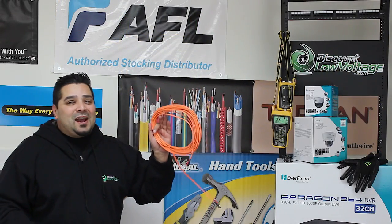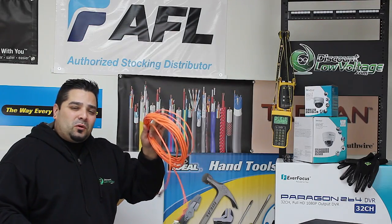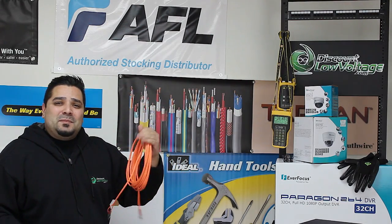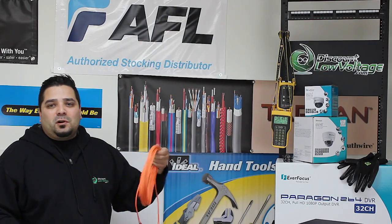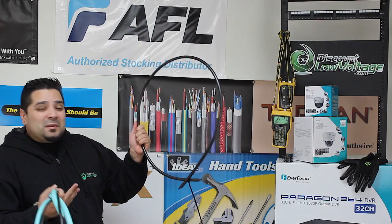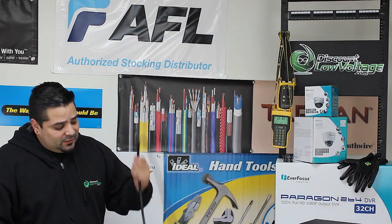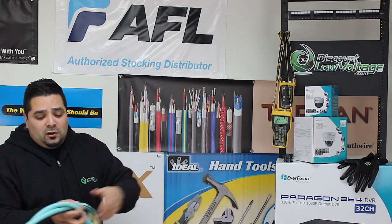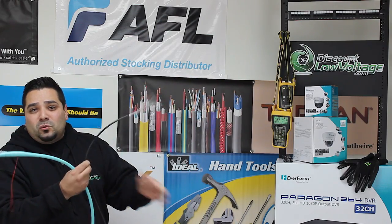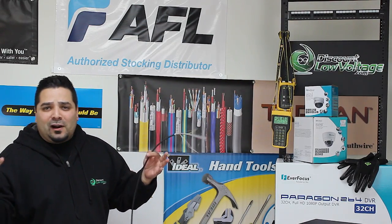For demonstration purposes, we've got a multi-mode jumper — it's kind of a long one, maybe 50 feet. This is what we're going to test as our fiber length. Of course, if you're checking dB loss at your job site or facility, it's probably not going to be a jumper — it might be an indoor or outdoor burial cable from building to building, a loose tube type of fiber, interlocking armor, or a standard indoor-outdoor type of construction going from outdoor to indoor.